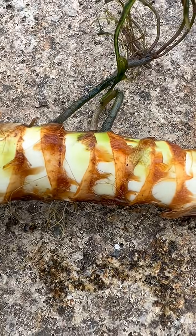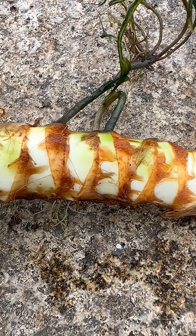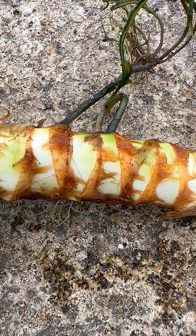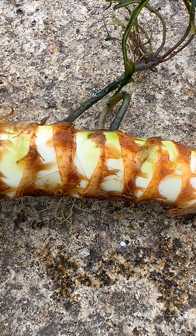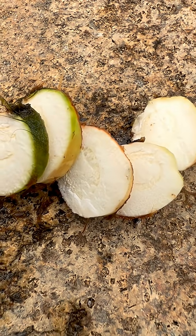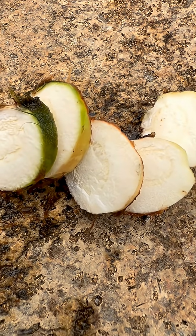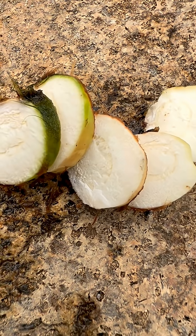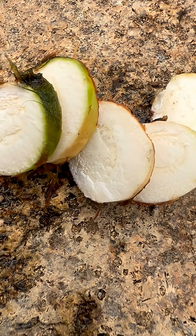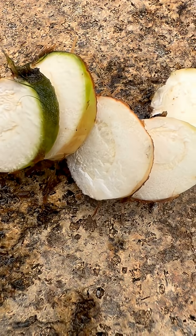The traditional use of the dried rhizome is as an aromatic bitter. It stimulates digestion and promotes mental clarity. Sadhus in India dry and smoke pieces of the calamus root to counteract lethargy arising from overuse of cannabis.